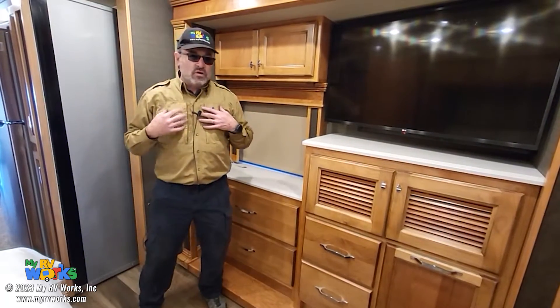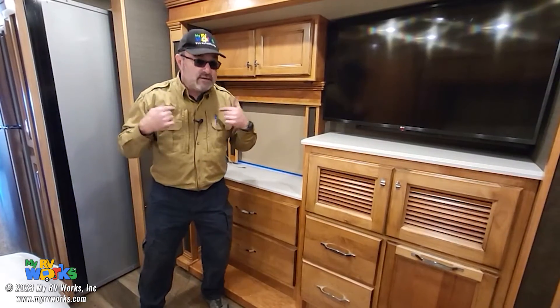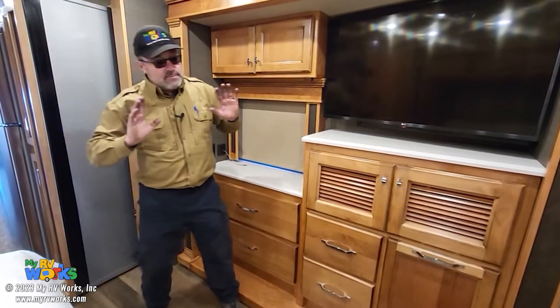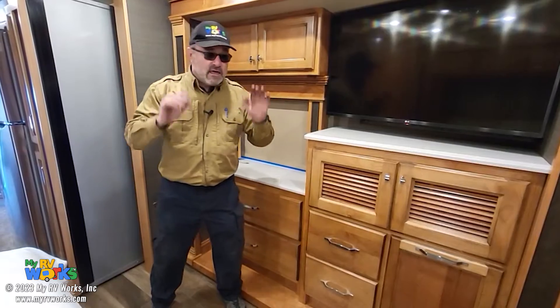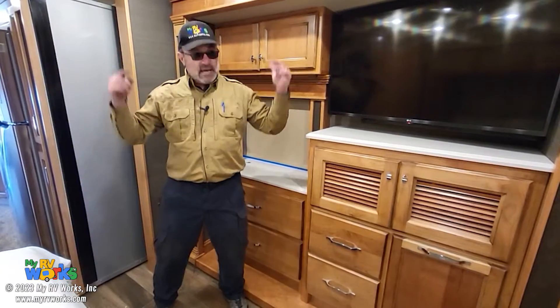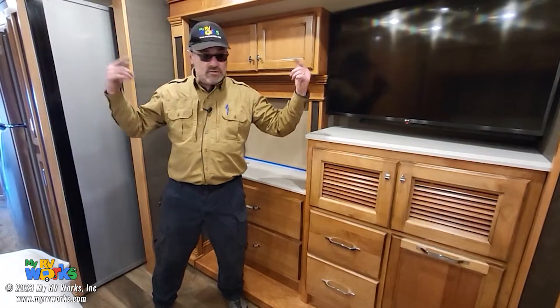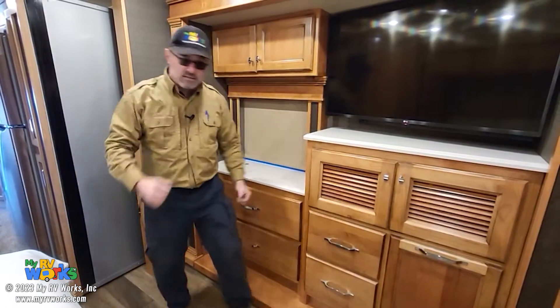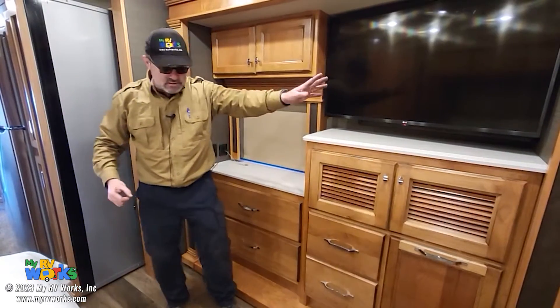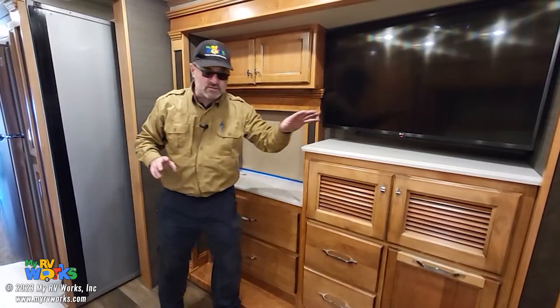What synchronization means to me, the controller, is that as my room is going out or in, I am running both motors at the same time. I want my cadence to be the same on the left and the right motor — pulse, pulse, pulse. Like in the military, all 32-inch steps, everybody's marching in order. I want to make sure that my two motors are pulsing correctly.